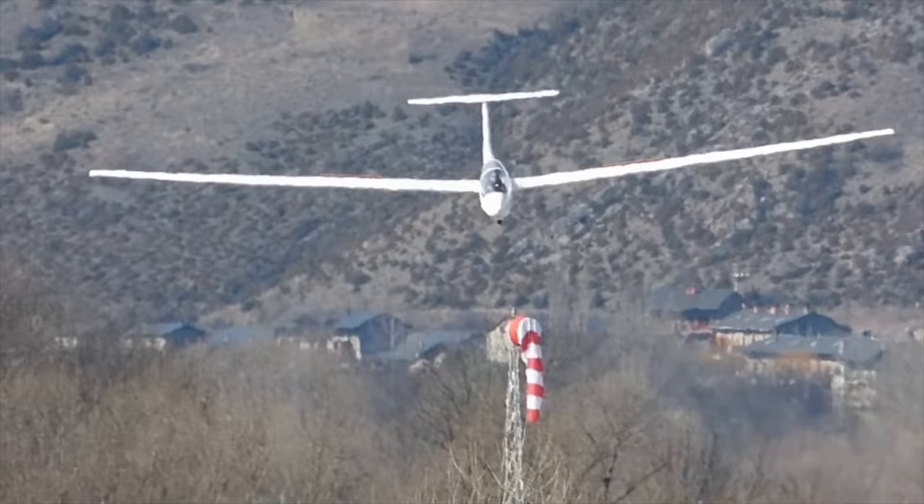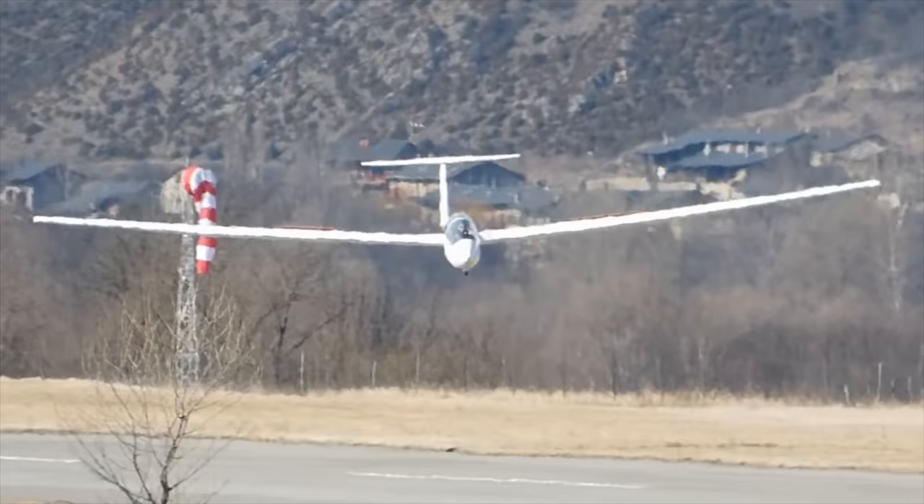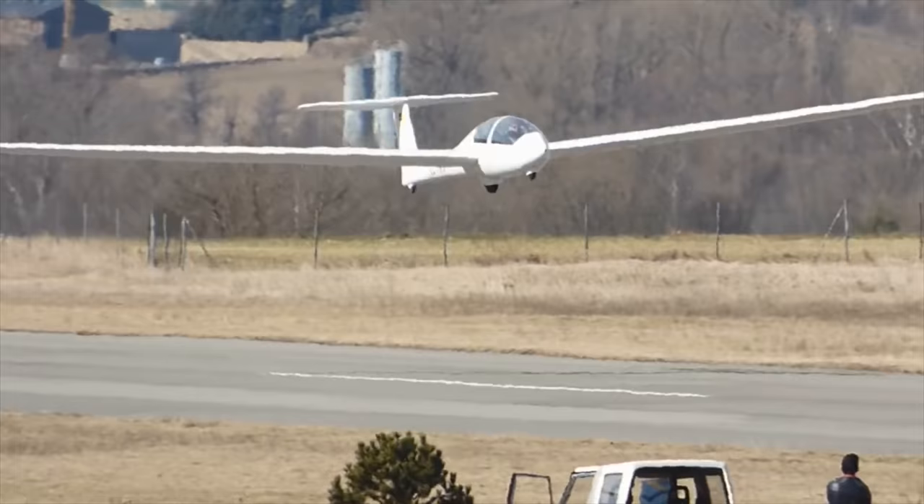We cover all those things in our training and we've got to make sure that the student is ready to handle them before we send them solo. As you can see in this clip, the student is opening and closing the brakes a lot. That, combined with the pitching up and down, is a sure sign that they're just overloaded and basically out of control.